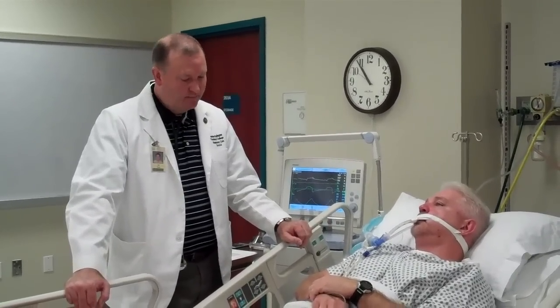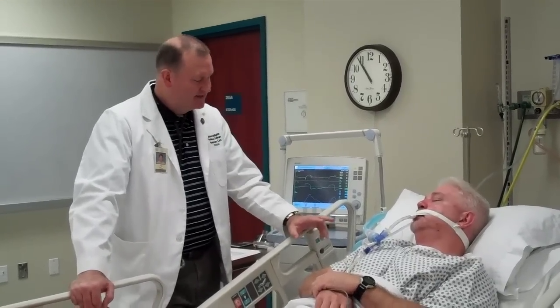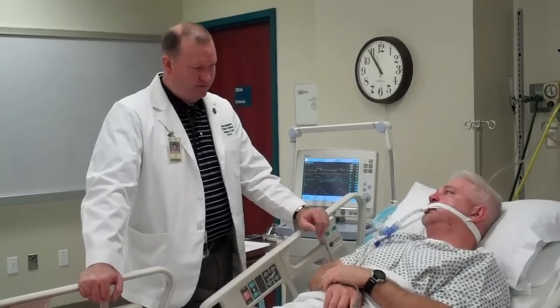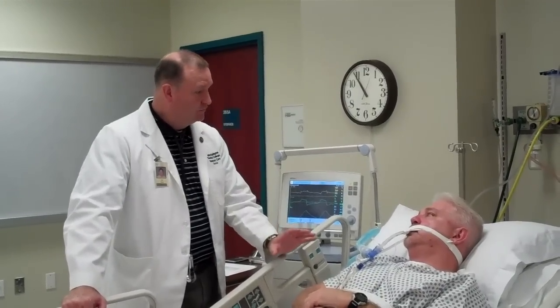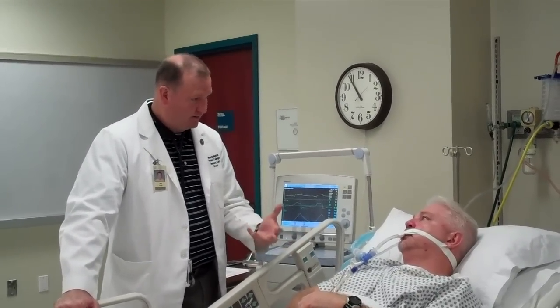So the first thing we'll do here is we'll talk to our patient, explain what we're doing and why. Mr. Dunphy, this next test that we're going to do is going to measure how strong your breathing muscles are. That's important because whenever we take this tube off and take you off this ventilator, we want to make sure that you have the ability to take a deep breath and cough and clear your lungs, okay?